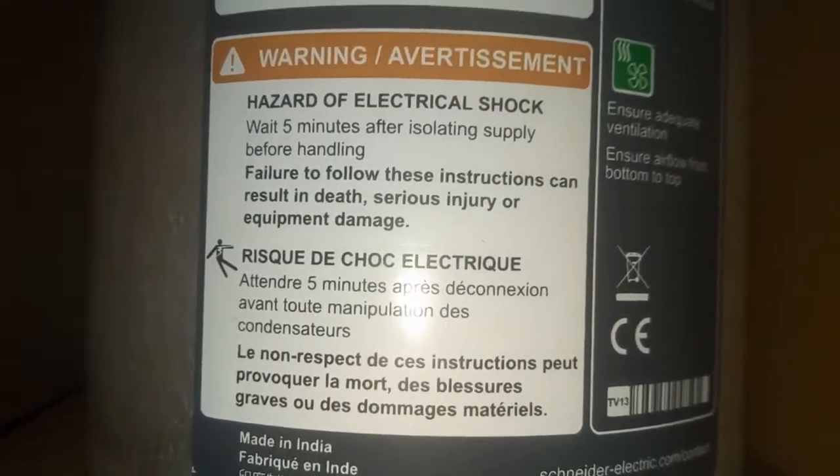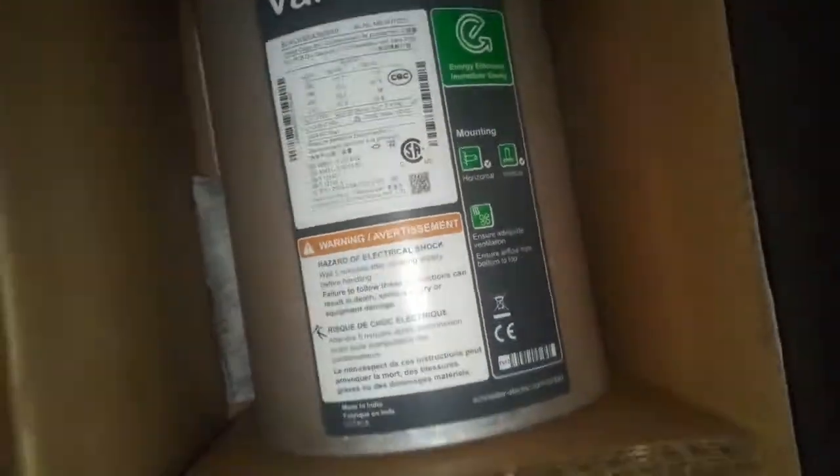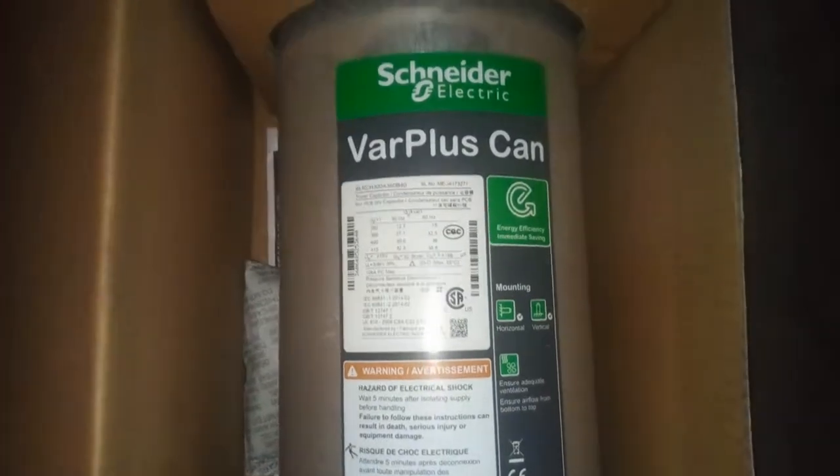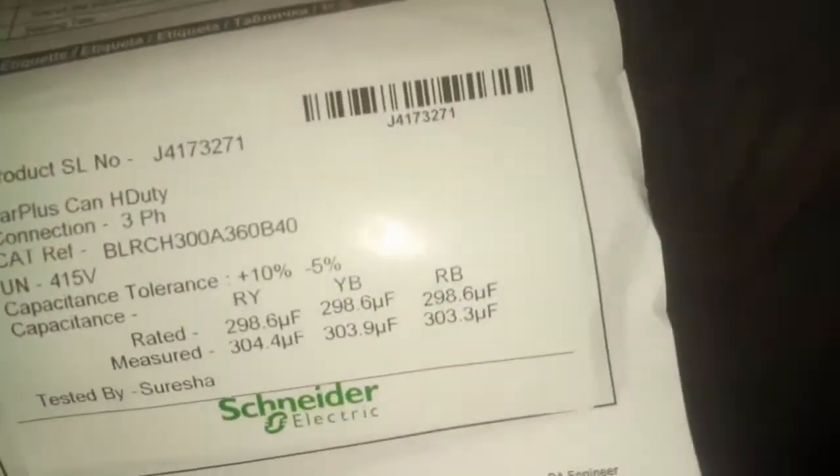If you don't know how to install it, please call a competent person. My advice to you: don't joke with capacitors at all. We have it here — the manual and the inscriptions.